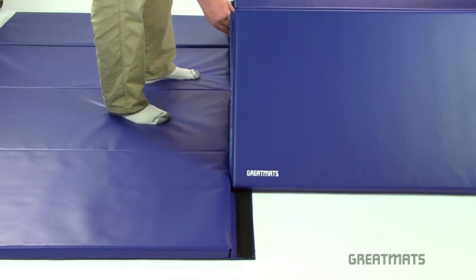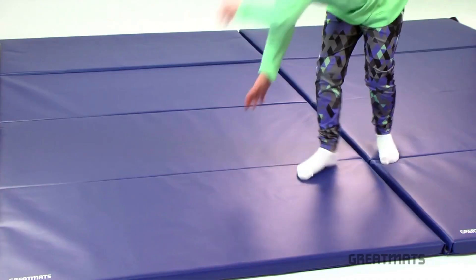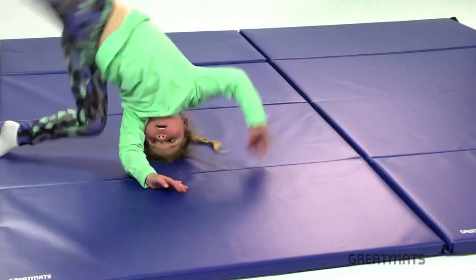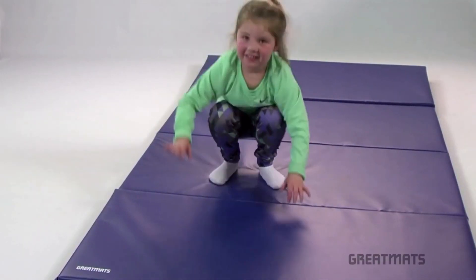Multiple mats can be connected in any direction due to the hook and loop connector strips on all four sides. Great Mats Home Tumbling Mats will accommodate stretches, rolls, and even jumps without impeding movements and while protecting tumblers against fatigue and serious injury.